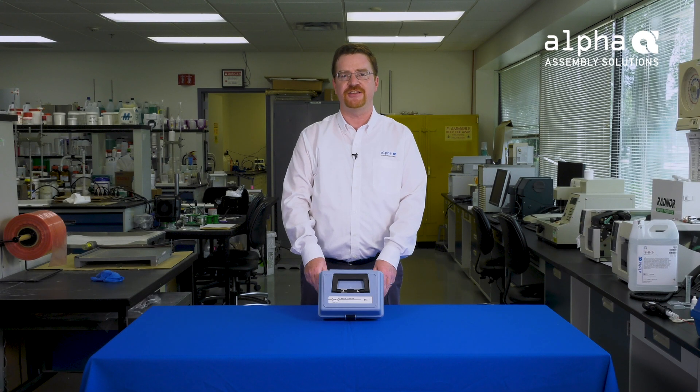And now you know how to use Alpha Titration Kit Number 3 to measure the acid number of a liquid flux. Thanks for joining me today. Good luck and happy titrating.